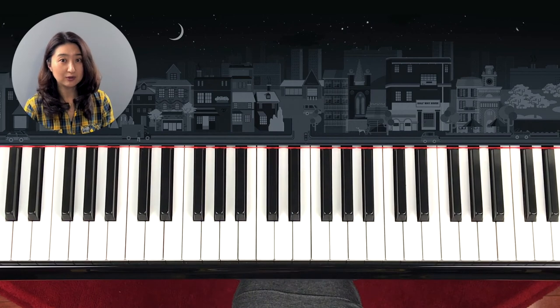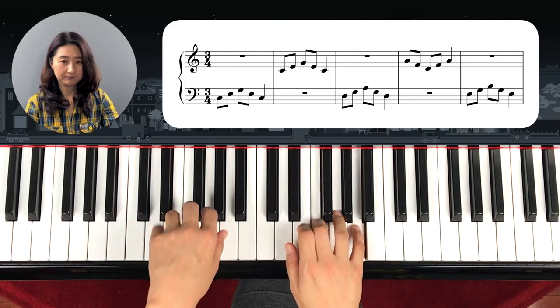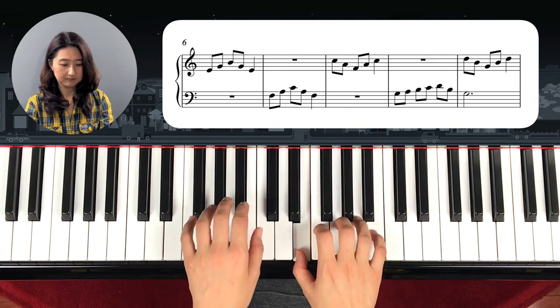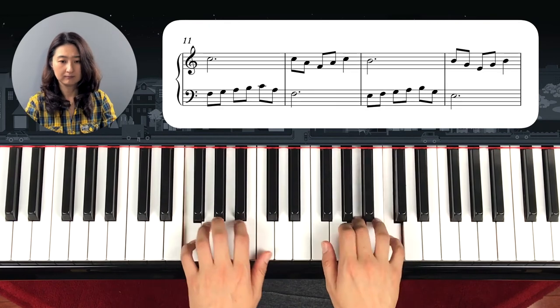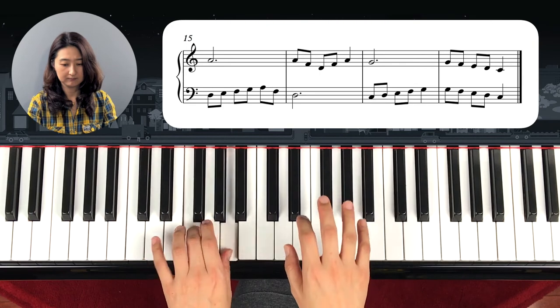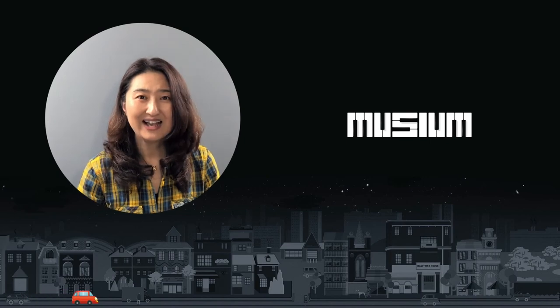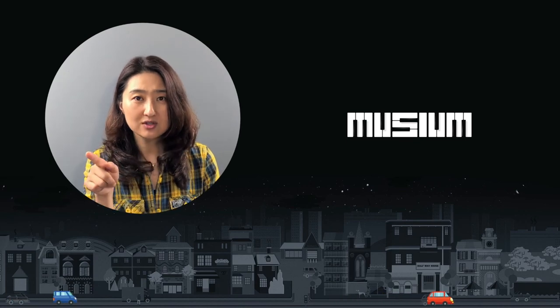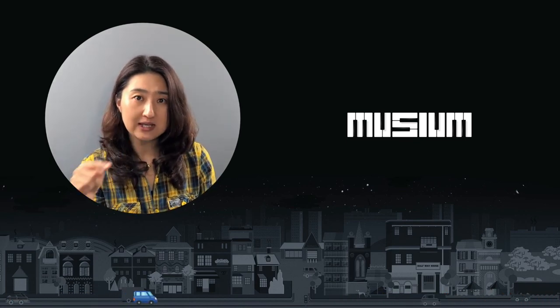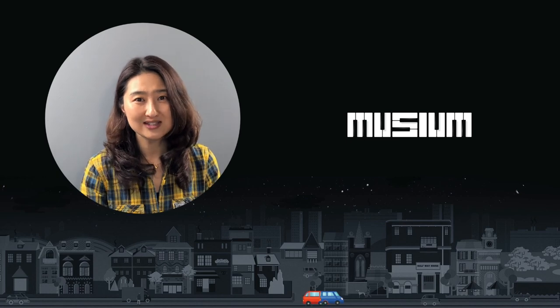If I play this in regular tempo it will sound like this. Practice until you get comfortable, and at the same time try to look at the score and see the difference between step and skip so that your eyes can recognize them fast. I hope you enjoyed this technique exercise — see you next time, bye.